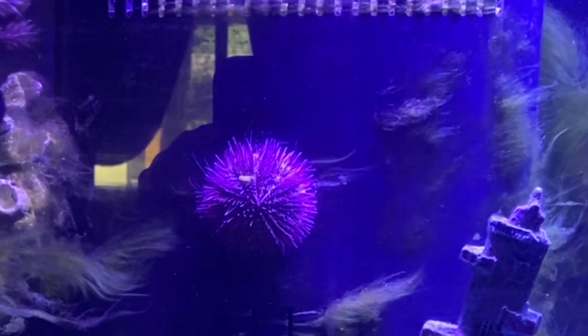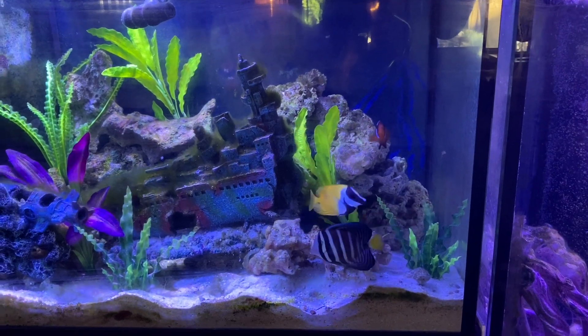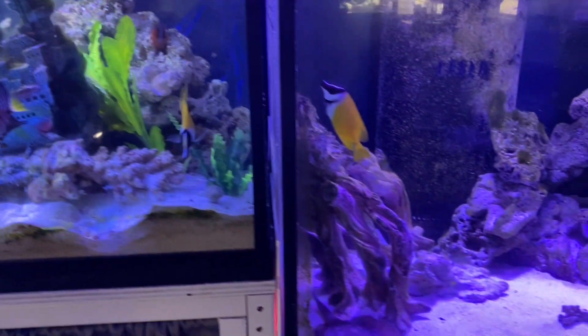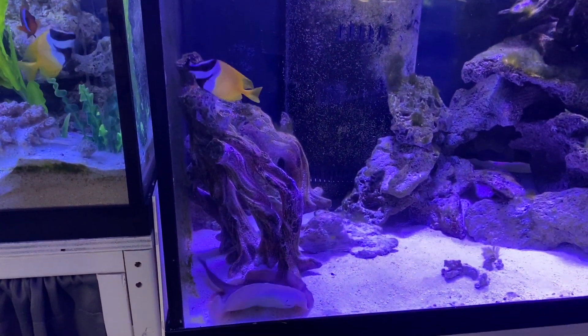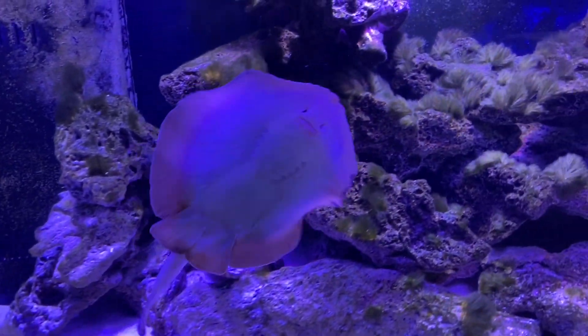What I end up doing is switching decorations between those tanks so my sail fin and fox face can munch away, clean them up, and then I switch them back. The center aquarium of this system is a 210 gallon and I do have a fox face and a bristle tooth tang in that, but they are not nearly as aggressive with eating the algae as the sail fin tang and fox face in the left 75.